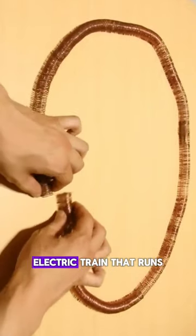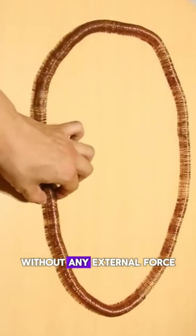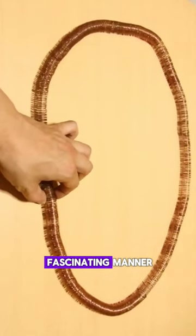This is the world's smallest and simplest electric train that runs on its own, without any external force. And it will continue to operate in a fascinating manner.